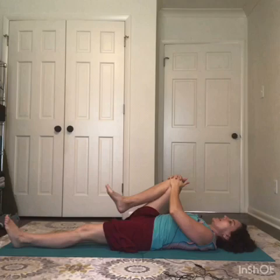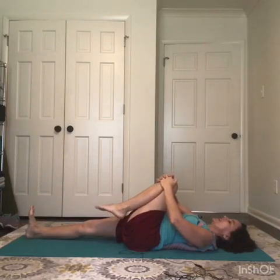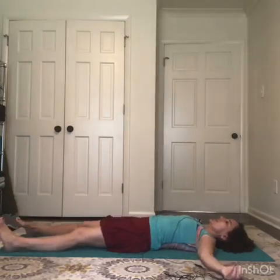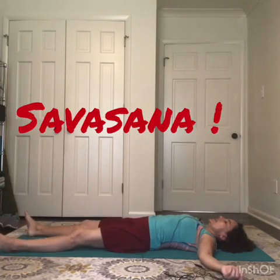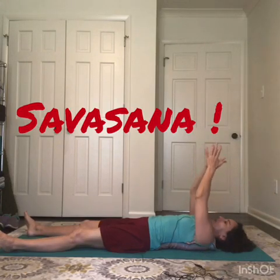Take a nice cleansing breath, feeling a little more free and connected in the body with this short practice — it usually takes a bit longer, but for the sake of social media we'll keep it short. Extending the legs out, arms out wide into savasana, wiggle and jiggle your body. Close your eyes and I invite you to take the next five to ten minutes if you have the luxury of time to completely relax and allow your body to restore. Thanks for joining me, namaste.